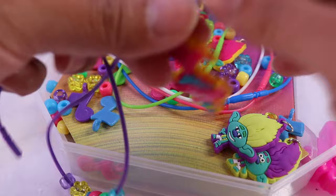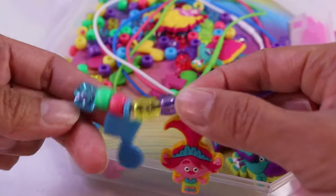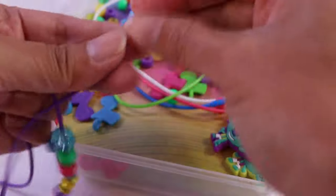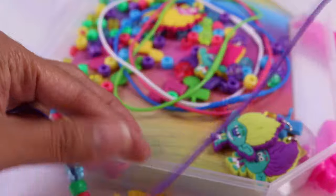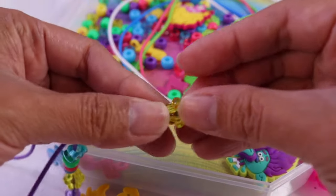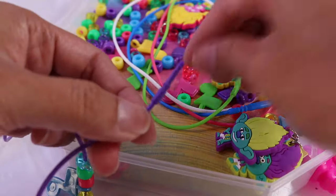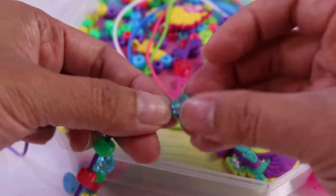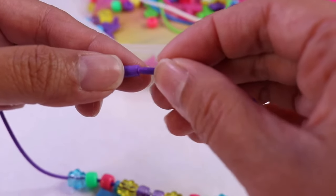Let's put in the pendant. And now we just have to repeat the pattern, but the other way around. So we're going to start off with the clear glittery round bead, then the yellow flower. Let's not forget the charm. Pink, green, and the clear blue flower bead.